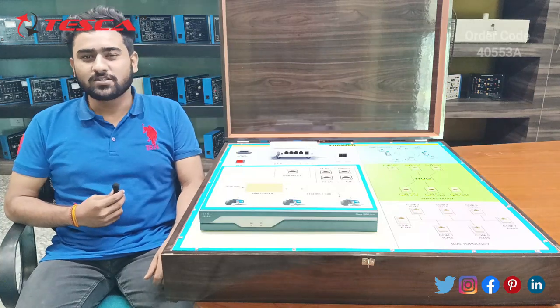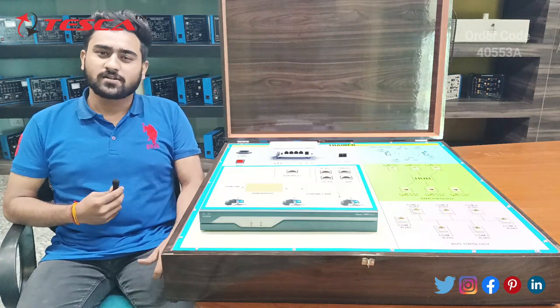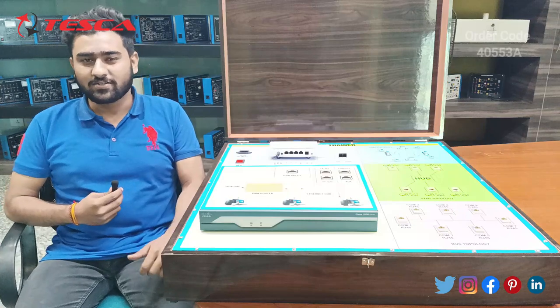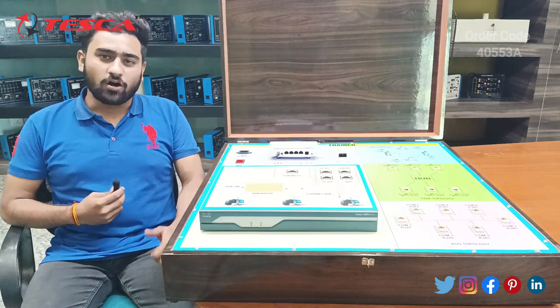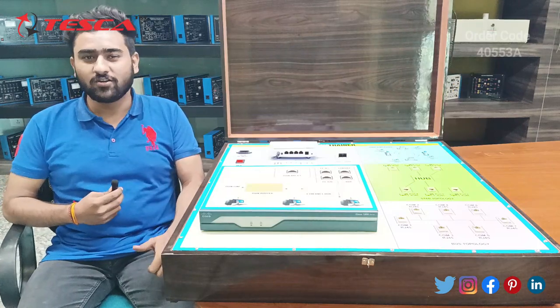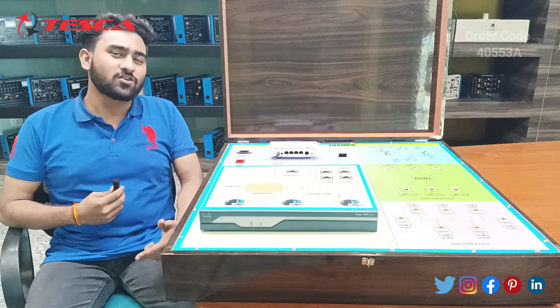Hello everyone, welcome to Tesca Technologies Pvt Ltd. My name is Vishesh Raveh and today we are going to discuss about the ISDN Trainer Kit, which is basically Integrated Services Digital Network. Its order code is 40553 and in this video we are going to discuss about its application, its working and its components.